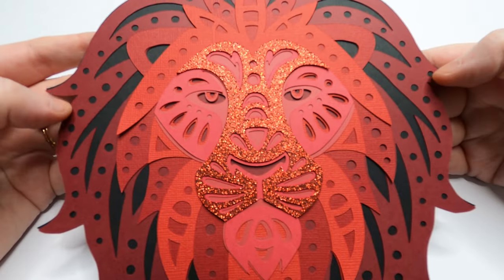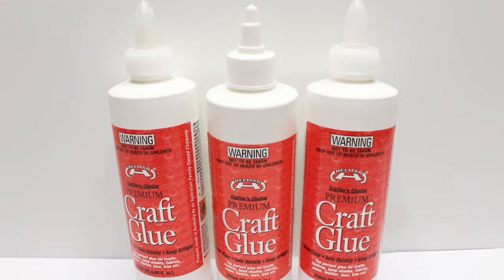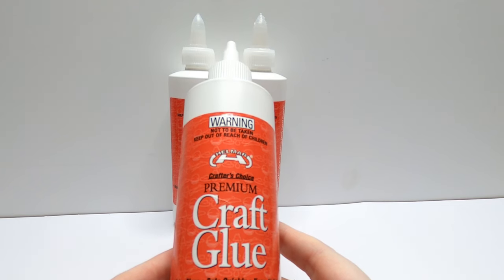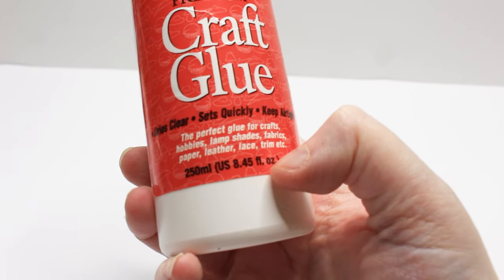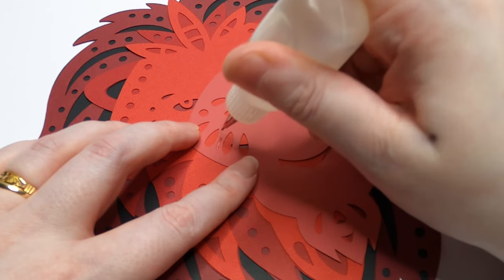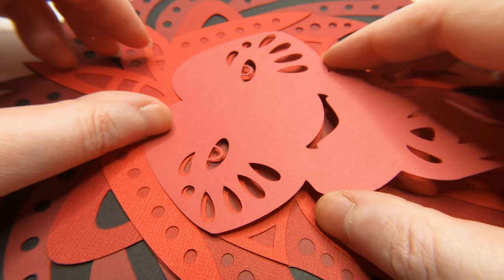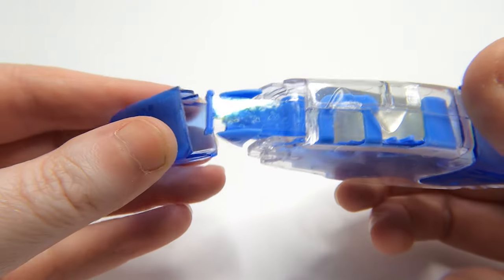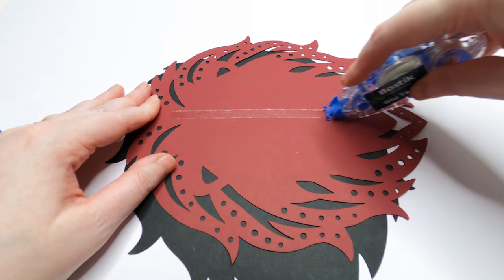If you're a heavy cardstock user like me, you need glue. My favourite all-rounder glue is Helmer's Craft Glue, which is tacky and dries fast. This glue can adhere fabrics, leather, soft woods, and other craft materials. I use this fine-tipped glue bottle to get into the little nooks and crannies of my intricate designs. This saves you releasing too much glue from the nozzle and gives you much greater control. I also love using adhesive tape for my cardstock projects, because it's no mess, no fuss.